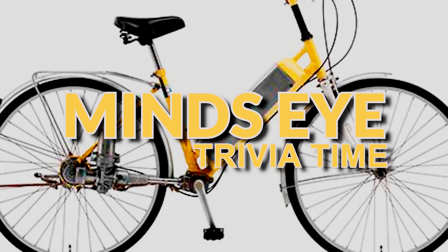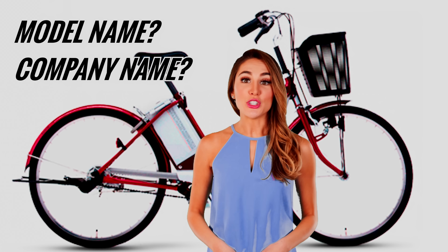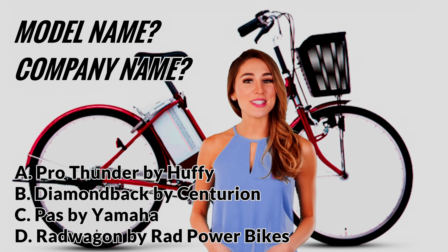I'm Allie, and it's Mind's Eye Trivia Time. By looking at just these images, do you know what this is and where it's from? Leave the correct answer or your best guess in the comment section below.